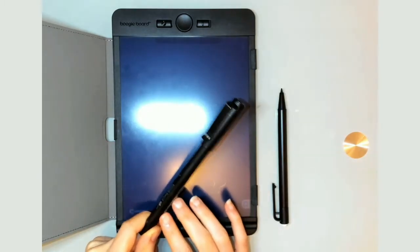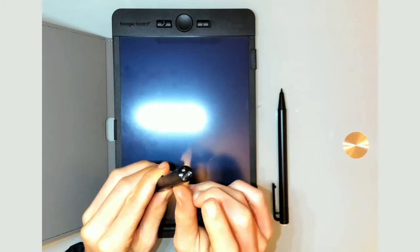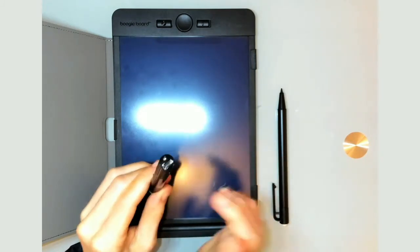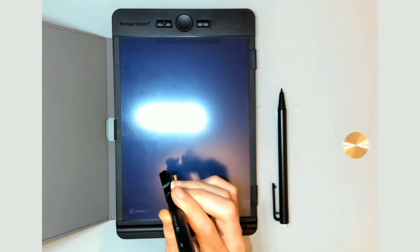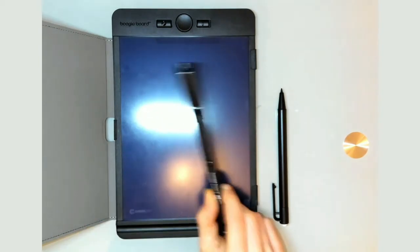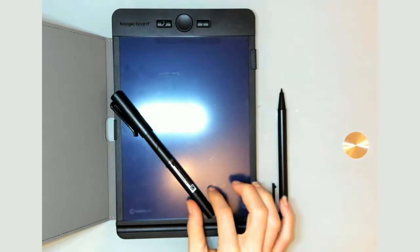It features carbon copy technology and it does need to be charged — you plug in right here. So far I haven't needed to charge it after the initial charge, so I think the battery life is pretty long. There is six and a half hours of continuous writing and it only takes 90 minutes to fully charge.